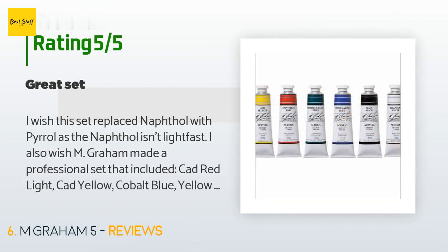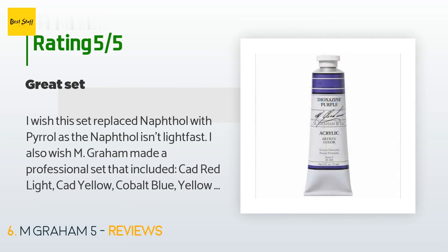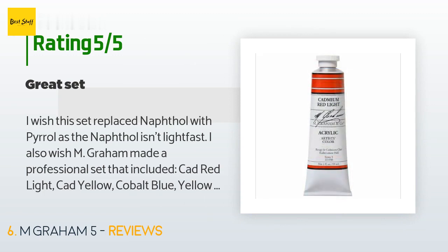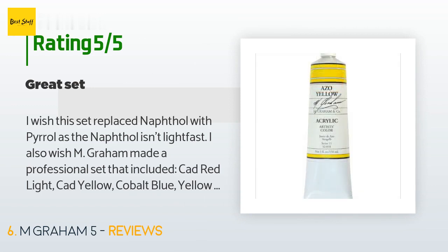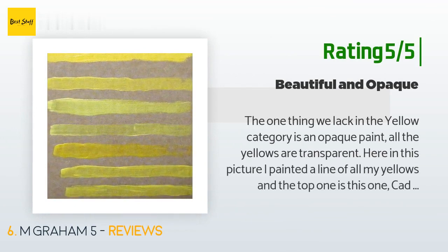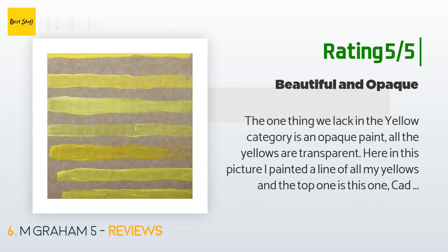A customer said: 'I wish this set replaced naphthol with pyrrole, as the naphthol isn't lightfast. I also wish Mgram made a professional set that included cad red light, cad yellow, cobalt blue, yellow ochre, titanium white, and ivory black. This is still a great set — five out of five.' Another customer said: 'The one thing we lack in the yellow category is an opaque paint — all the yellows are transparent here. The worst is Windsor and Newton, which is the most transparent. Liquitex Basics is too. Grumbacher makes the best student-grade medium yellow; they add a touch of white to make it more opaque.'